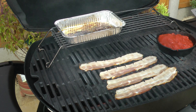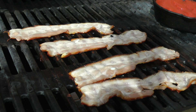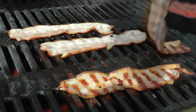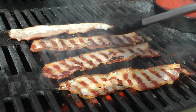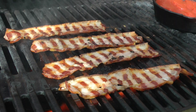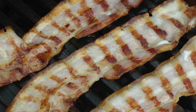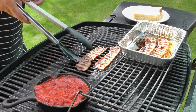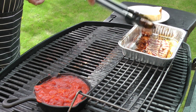On go the tomatoes to heat up, and before you know it, it's time to flip the bacon. On a fairly hot grill, bacon only needs a minute or two cooking on each side. Once cooked, the rashers are transferred to a foil tray on the warming shelf.